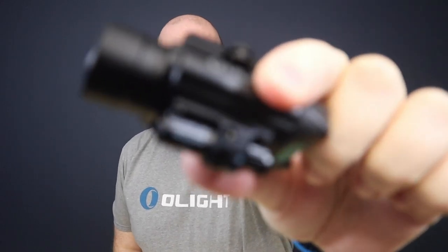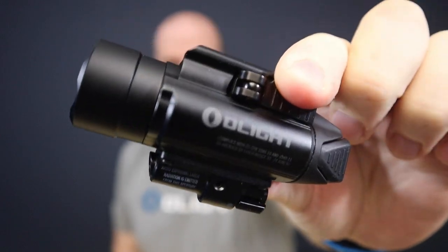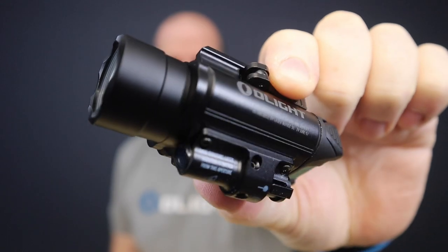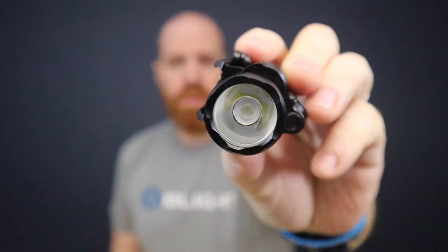Hey guys, welcome to another video. We're going to go over the specs of the Balder Pro, which is our new weapon light with the green laser. You would have seen this launched at the fan day. We're going to show you some specs and get some time at the range. These will be on sale here in the UK at the end of October — check out all the social media for details on the Balder Pro.